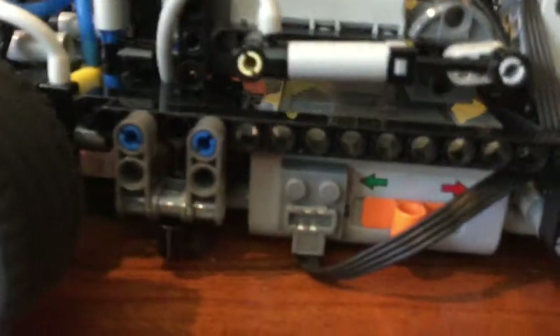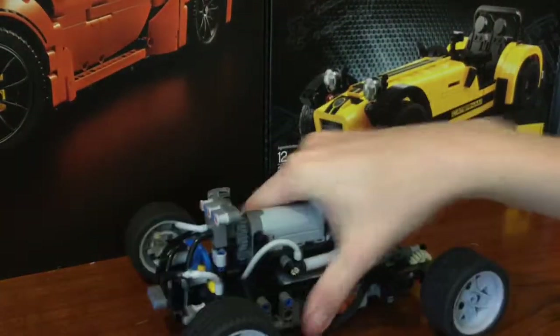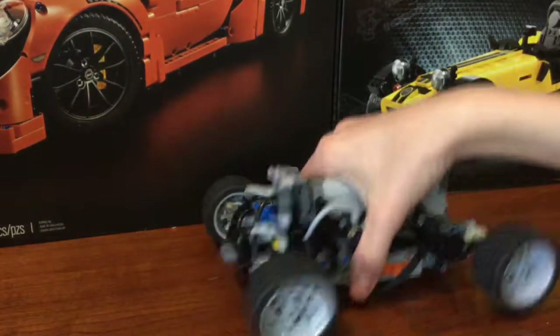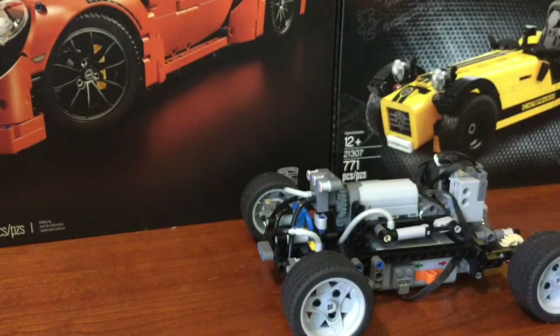It has almost no ground clearance — focus that — yeah, there you go. It literally has almost no ground clearance, maybe two millimeters. It's pretty bad. So I'll drive that here in a minute. It's very simple.